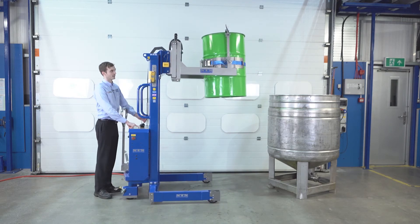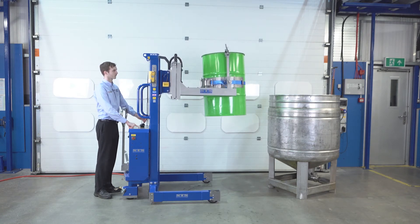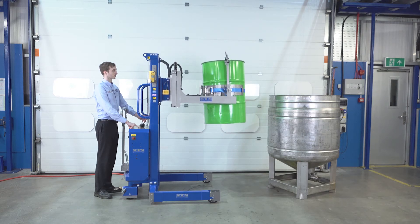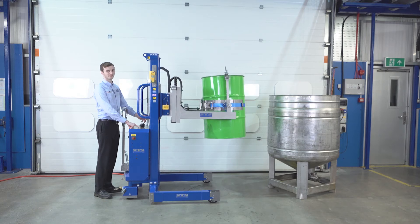And we can begin to lower it down. We can also show you the weight scale system.